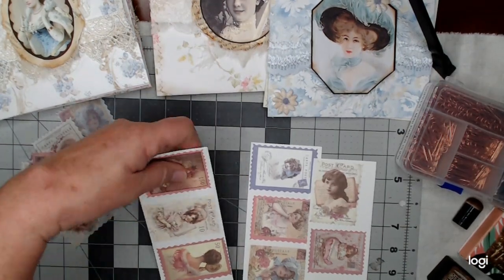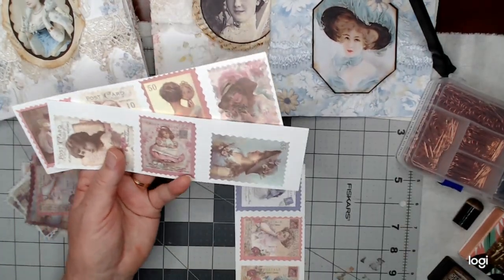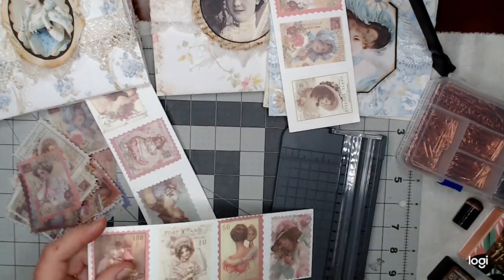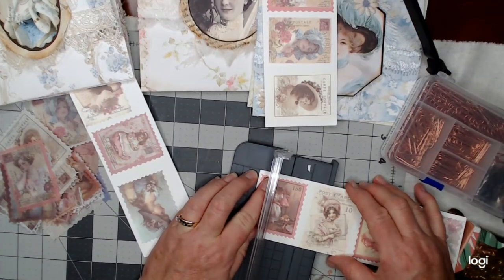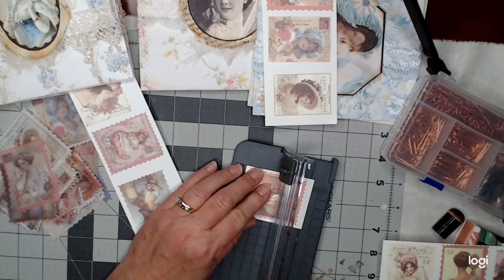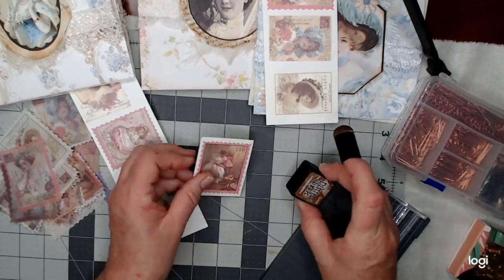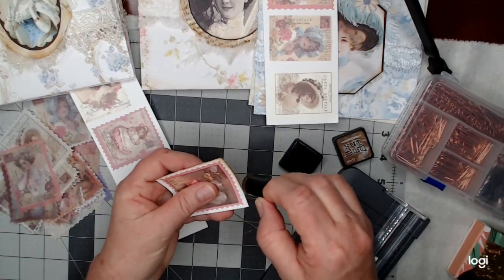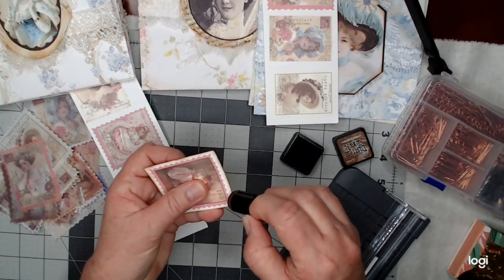I took some of these washi stickers and put them on some white cardstock scraps. They really show up because they're very transparent, so they really show up on a white base. My plan was to take this small paper cutter and trim these around and try to get it straight. I'm going to trim these down because it'll be a good size paper clip. I want it to be able to hold the envelope closed. Then I'm going to take a little bit of distress ink — this one happens to be vintage photo, but it doesn't matter. I may even do some with a pinkish color because a lot of these have pink in them.